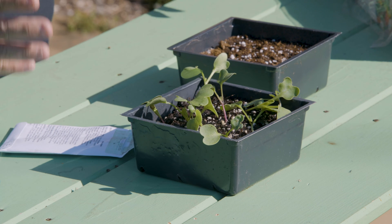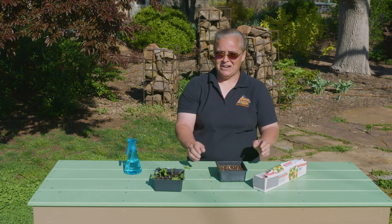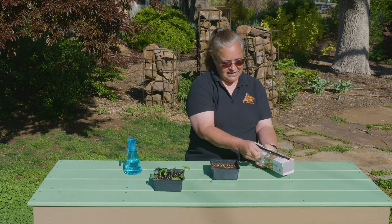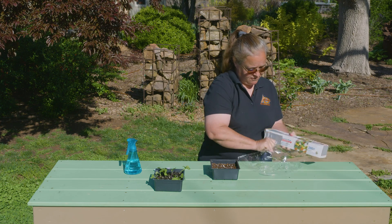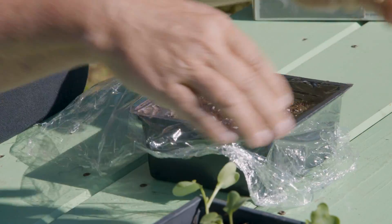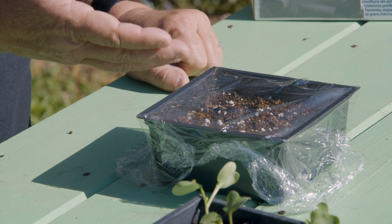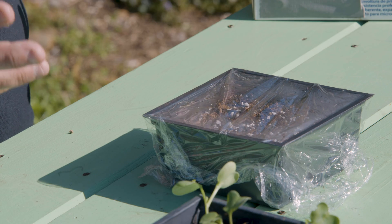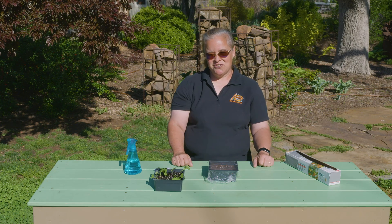Not everyone has access to a mist bench, so one thing you can do is basically make a terrarium. After you get your seeds planted, you can make a terrarium with a little bit of cling wrap — just put it over the top. In a little bit you'll see condensation forming, showing that it's becoming a terrarium, and it'll stay moist. Or if you don't want to do that, you can also just use a ziplock bag.